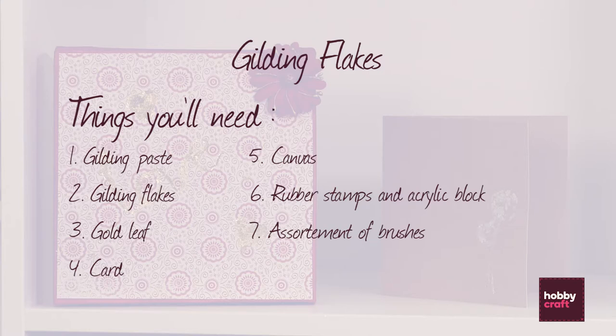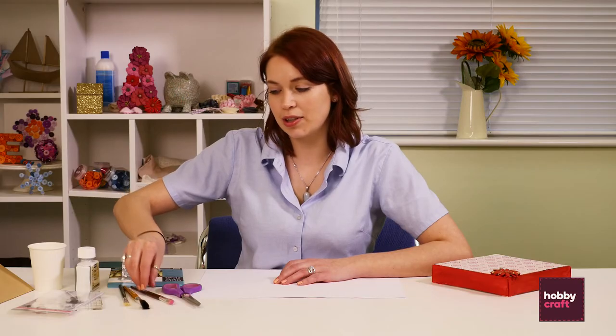For our projects today you will need gilding paste, gilding flakes, gold leaf, a card blank, a canvas, some rubber stamps, and a few different brushes. I've got some painting brushes and then a stiffer and a softer one for rubbing over the leaf.